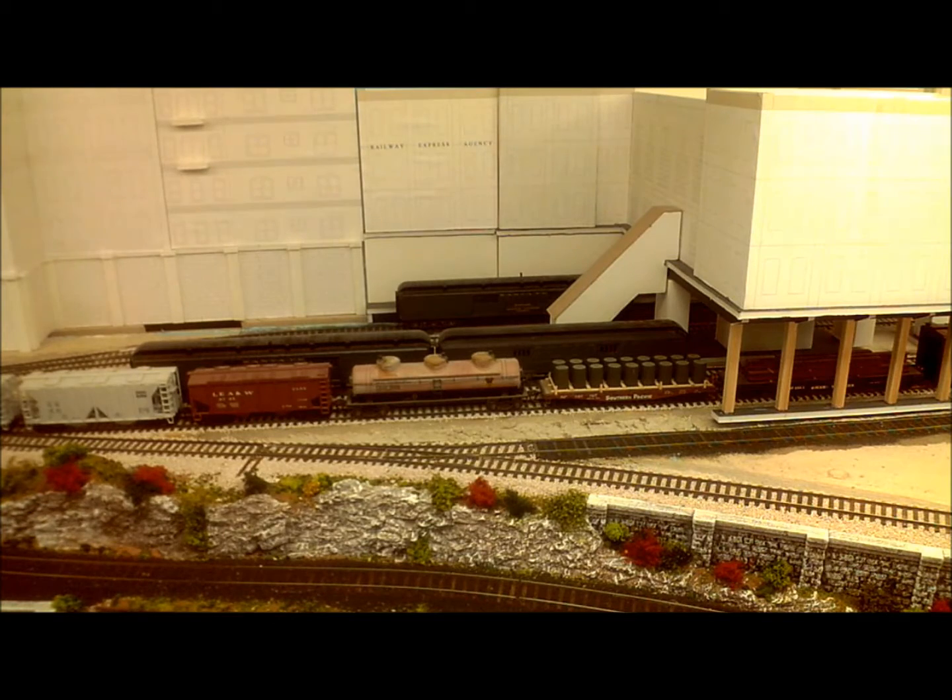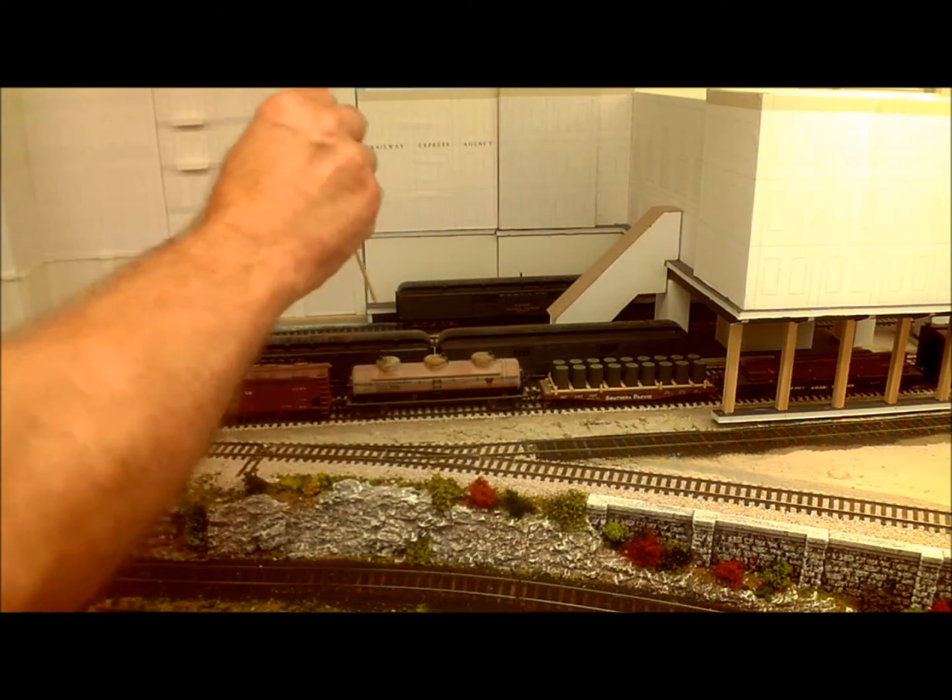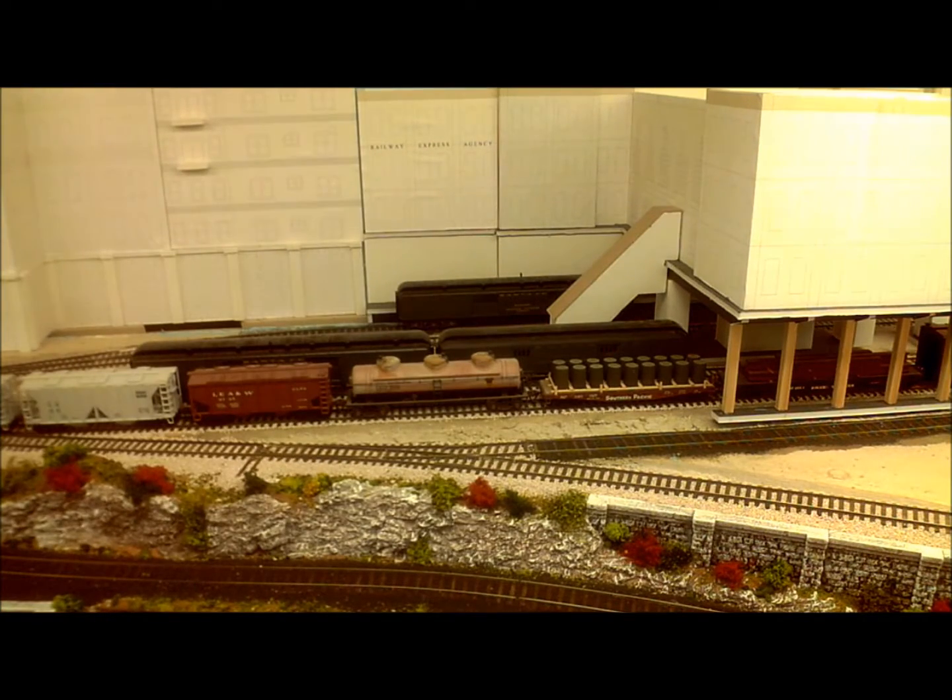Uncoupling passenger cars with their diaphragms is difficult at the best of times, and in a situation like this where we're reaching into buildings and behind other trains, it can be well nigh impossible to do it by hand. Anyway, I have a solution, so follow along and I will walk you through it.